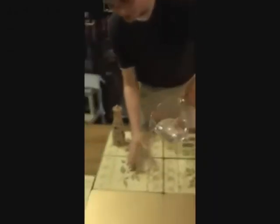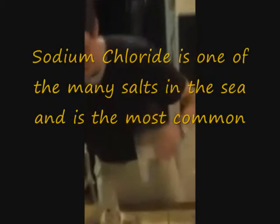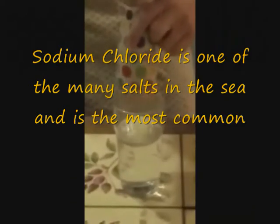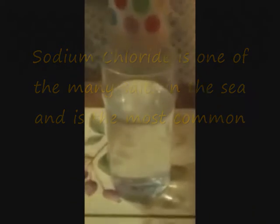You pour your water into your container. Here's what I made earlier. Then, you put your salt in. Now remember, the sea is quite salty, so you're going to have to put quite a lot in. And there you have it — your own sea water.